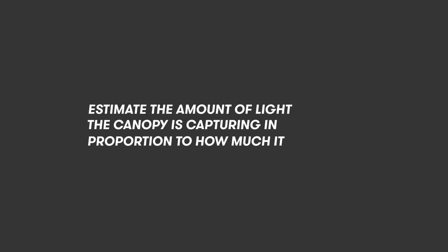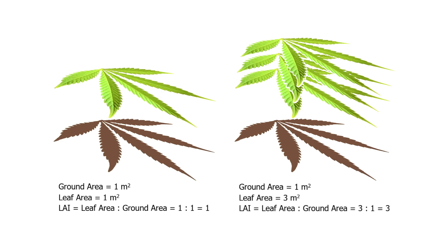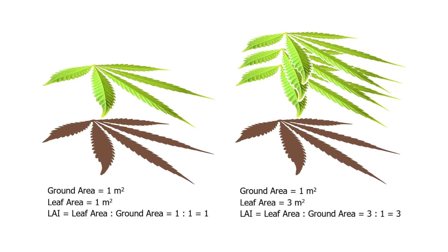So what is leaf area index? The LAI is a tool used in plant physiology to estimate the amount of light that the canopy is capturing as a proportion to how much it's actually receiving. It's a measurement of the one-sided leaf area as a proportion to the area of ground underneath that same area of canopy.